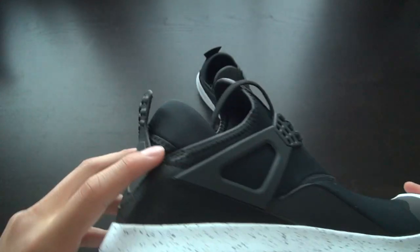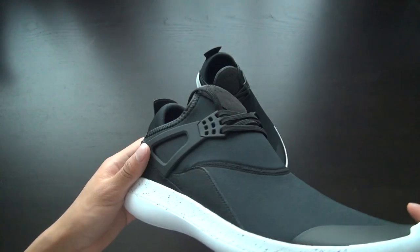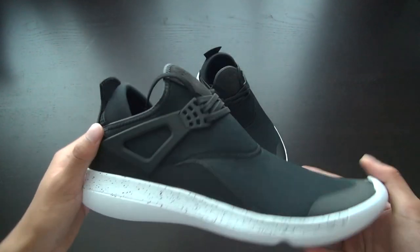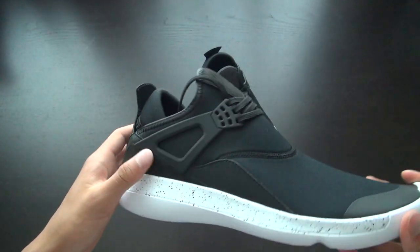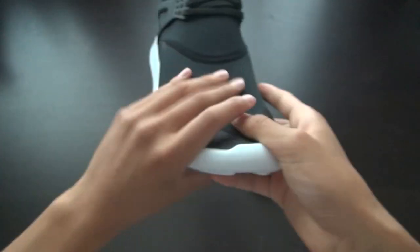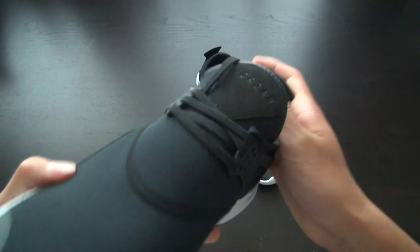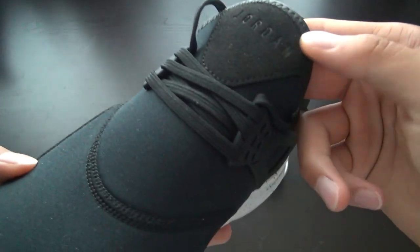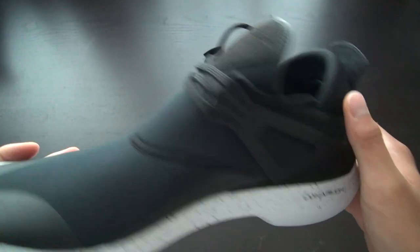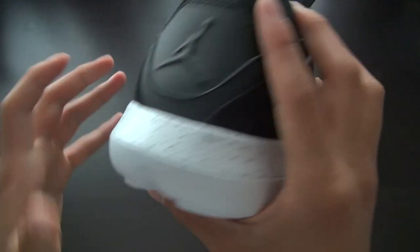Moving on, the heel counter is mesh-based, which is just to reduce the chance of getting blisters at the heel. Throughout the shoe you have several leather and suede elements — there's a crackle kind of leather design running through the side, same on both sides. The Jordan branding on the tongue has a suede finish with the branding imprinted into it, and you've also got suede on both sides of the heel.